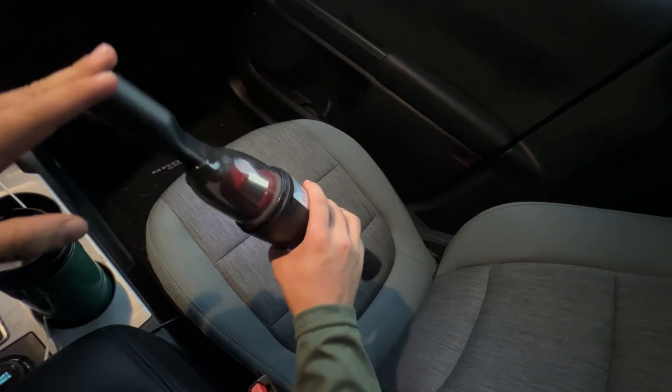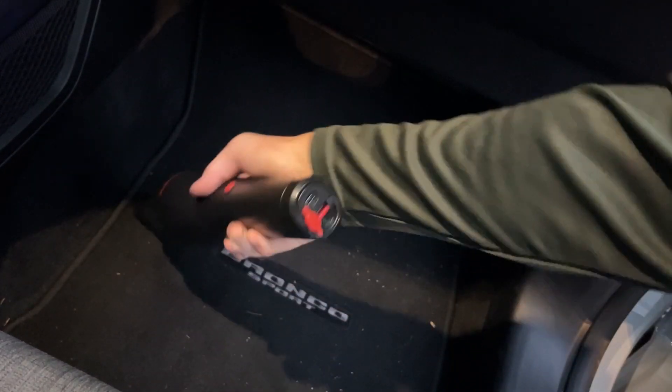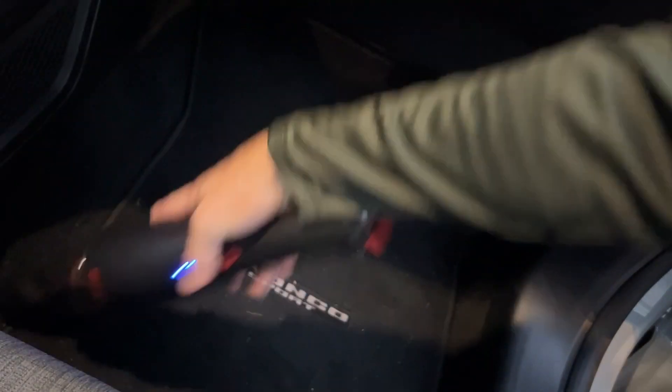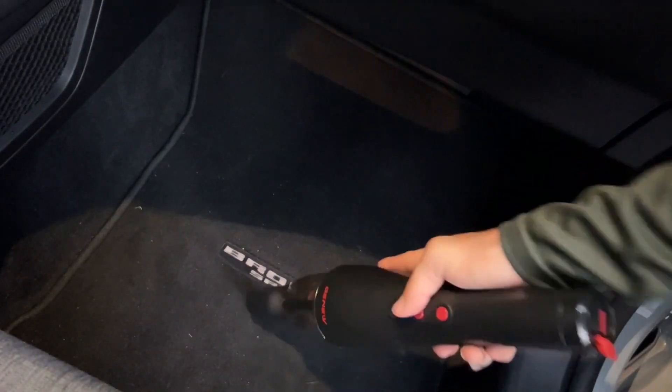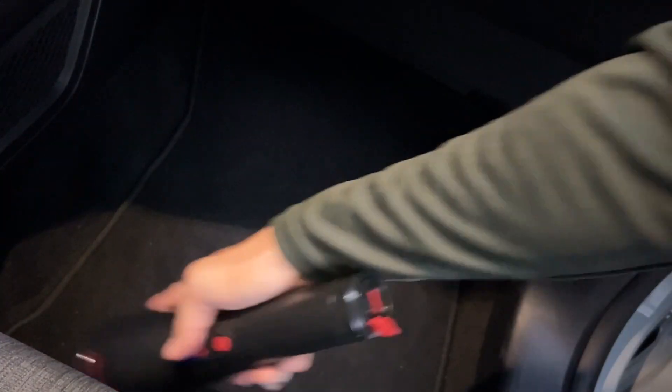Let's go ahead and test out the different heads and get to work. Here you can see I'm using that first tip — this part is more firm than the others, so it really helps with very flat, short surfaces that don't require an in-depth clean. Personally, I just got a new car, so it's very important for me to keep it clean and pristine for as long as I can, and this vacuum has been amazing in ensuring I can do just that.